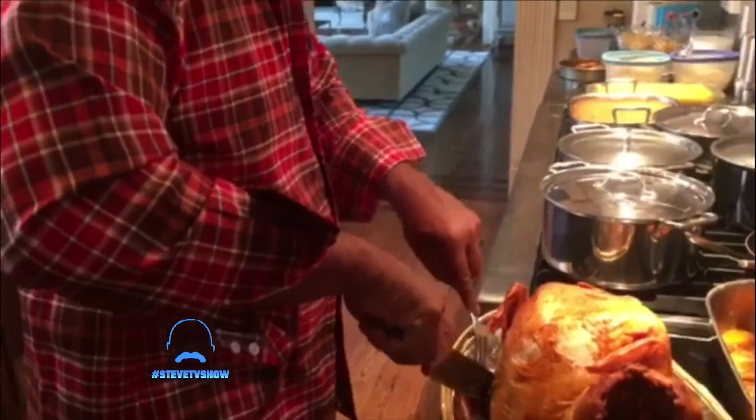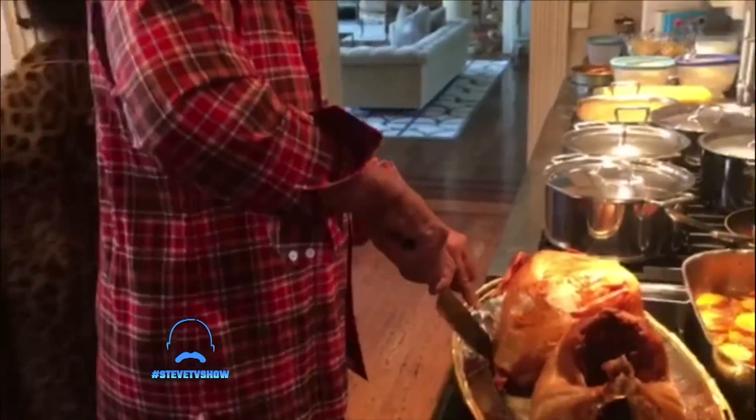Welcome back. Now listen, with the holiday season here, most people are spending time in their kitchens preparing meals for their families. Now I know the past few years, my family and I enjoyed some fried turkeys that we made right on the countertop.